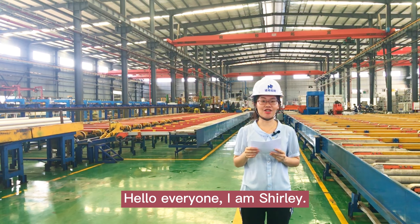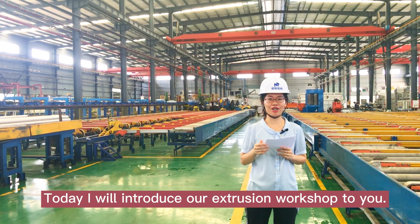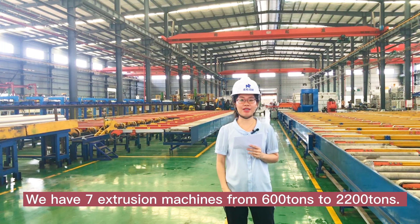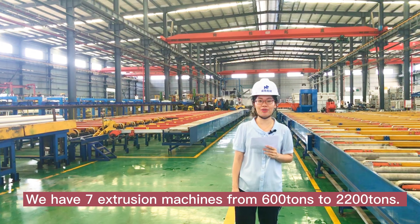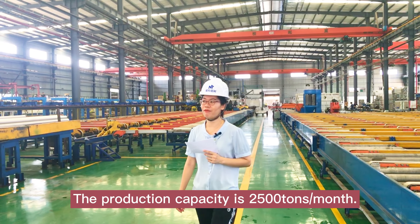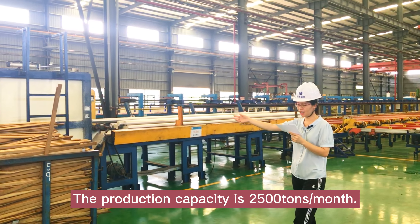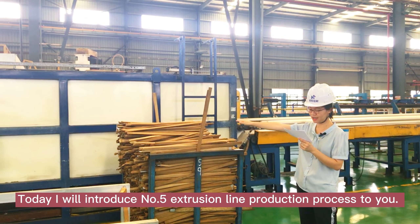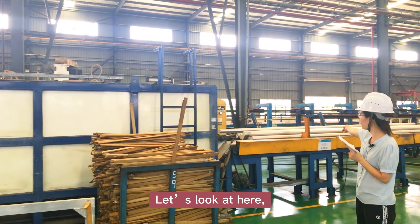Hello everyone, I'm Shirley. Today I will introduce our extrusion workshop to you. We have 7 extrusion machines from 600 tons to 2,200 tons, and the production capacity is 2,500 tons per month. Today I will introduce the number 5 extrusion line production process to you. Let's look at here.